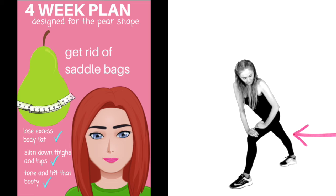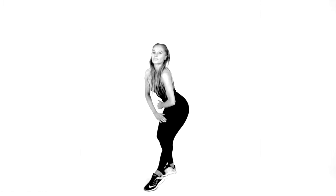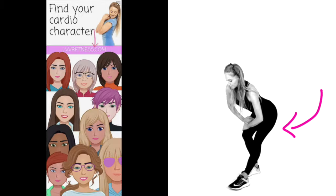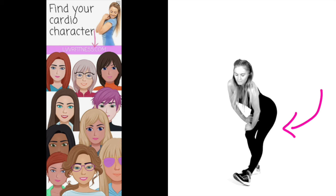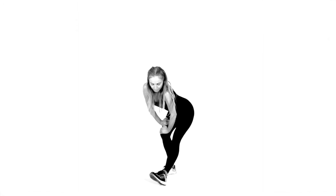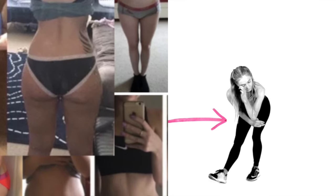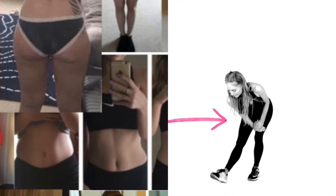I will leave the four-week plan details below in the description box — just click on it to read and find out more. Let's now take that to a hamstring stretch — tilt the bottom away and feel that through the back of the hamstring. Don't forget the cardio characters — there are so many: bikini workout, a workout for someone going through the menopause, one for students, one for busy moms, one for people who are disabled or in a wheelchair. There is literally something for everyone.